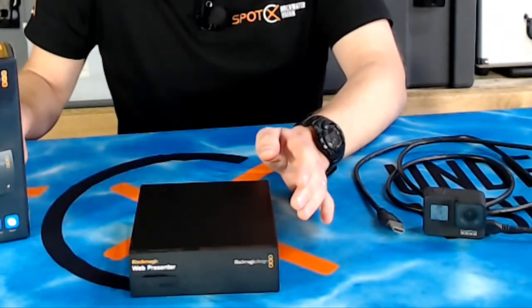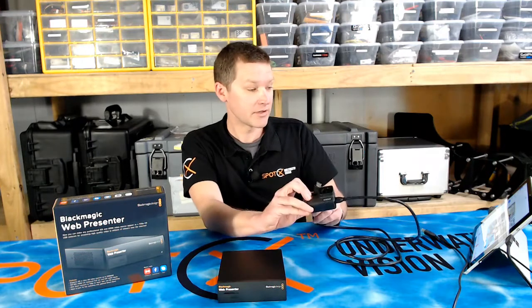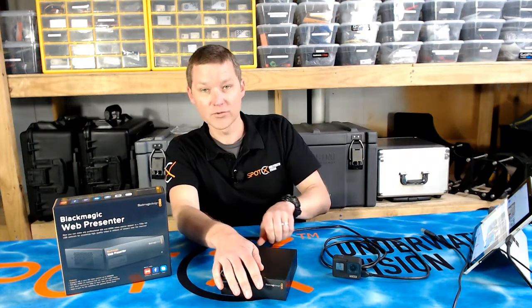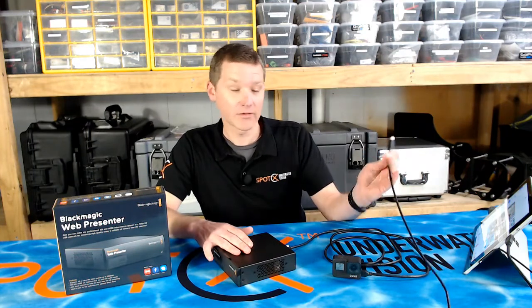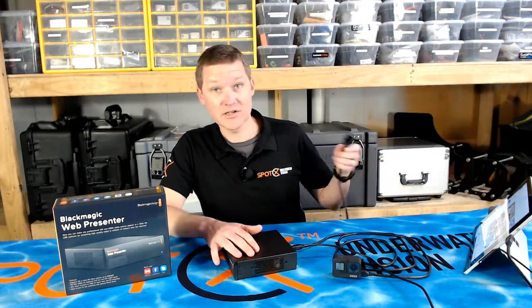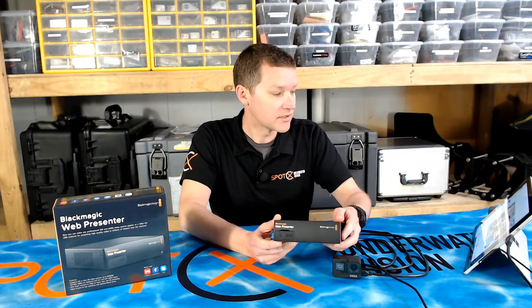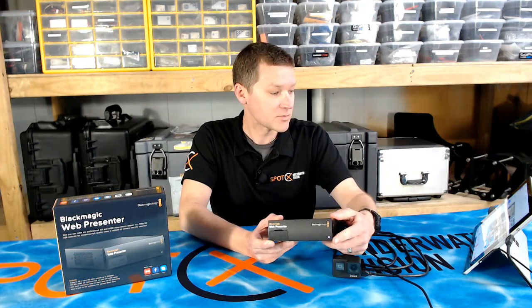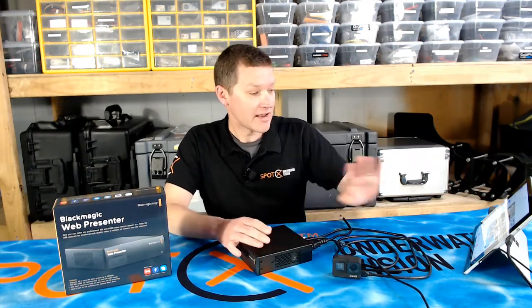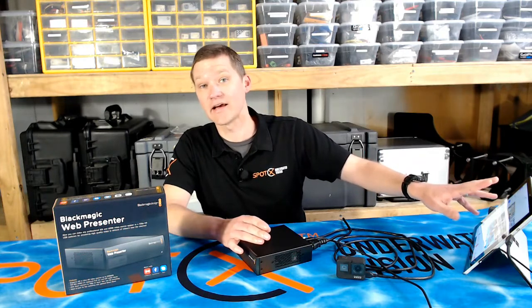In terms of setup, it's really simple and the workflow is pretty much the same as if you were using a video capture card. In this case, we're using a GoPro which uses HDMI, so we're going to connect that into the HDMI input port. There's also a USB cable that goes from the PC to the Web Presenter. And then finally, we just need to power the unit. Once we have power and the video source is recognized, we're going to get a small LED light in the corner. The Web Presenter is now sending a 720p signal from the GoPro to the PC.